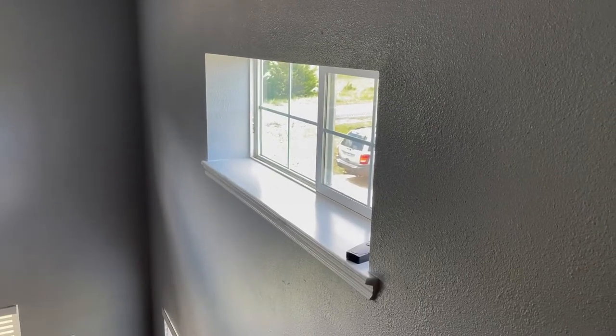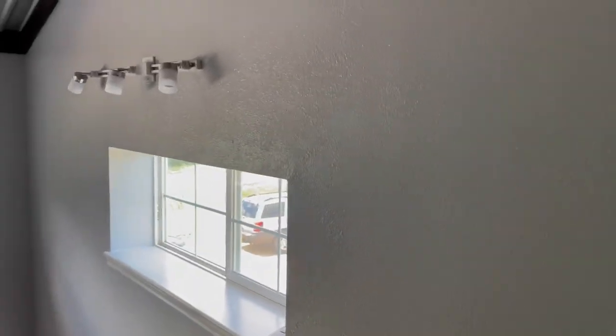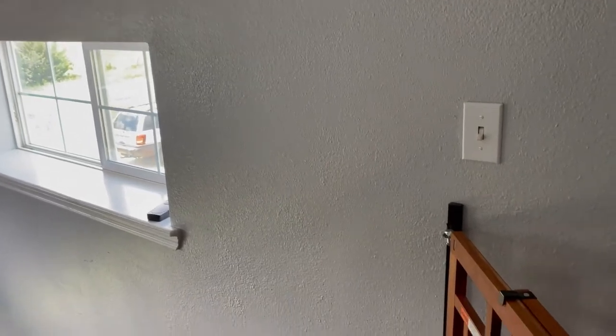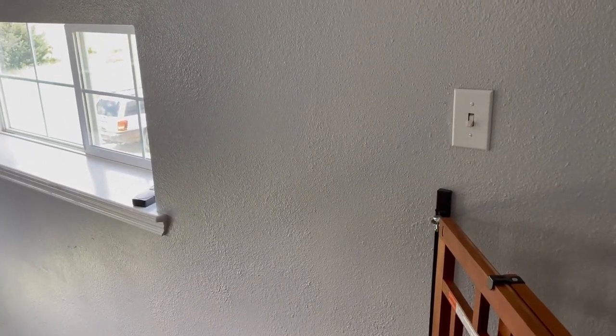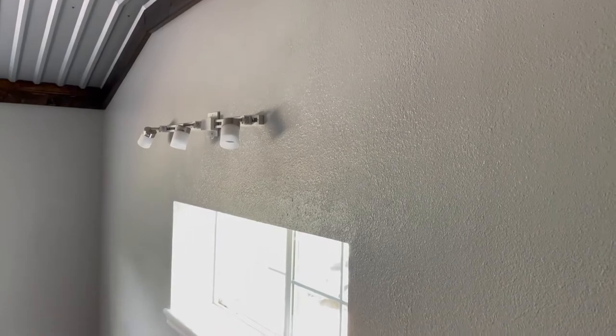Here you can see kind of up at the top what it looks like. Now we have a little bit of an issue — the window and the light above it are not centered. We've only got a little bit of space on the right-hand side, so we kind of have to off-center the track that the barn doors are going to roll on. We'll get it put up here and show you what it looks like shortly.